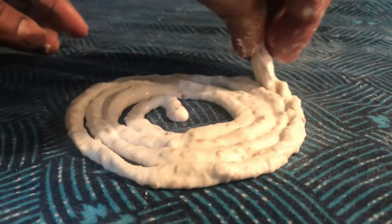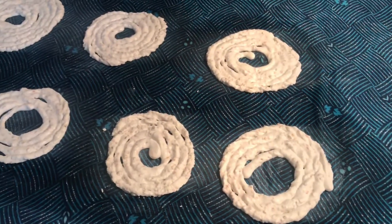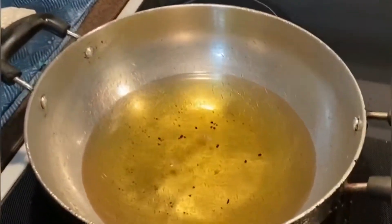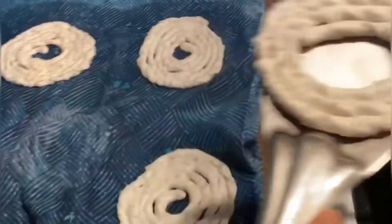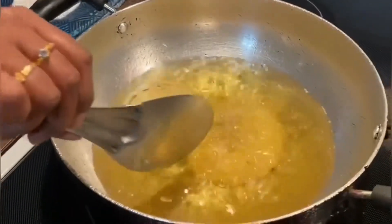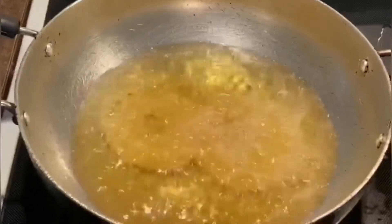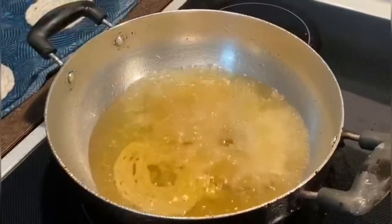It will be easy to get the juice out of the pan. Let's take a look at the pan. If you want to put the pan in the pan, it will be 25 seconds. Then we will fry the oil in the air. The oil is on medium heat. We will fry the oil in medium heat. Then we will dry the oil in the air.